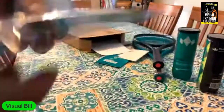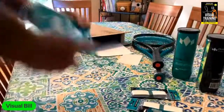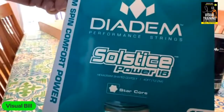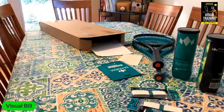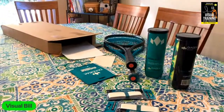And then some goodies: you've got some overgrips, and just in case, one more set of string. So there it is — that's the unboxing. Thank you Diadem, and I can't wait to play test them, probably tomorrow. Thanks for tuning in.